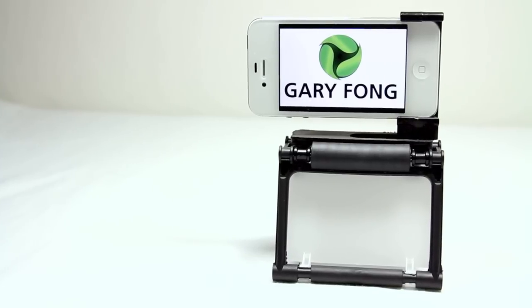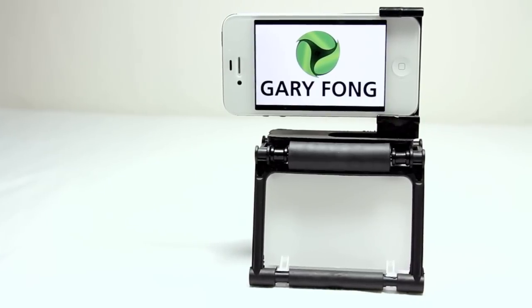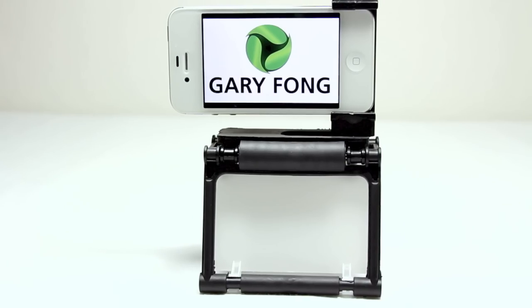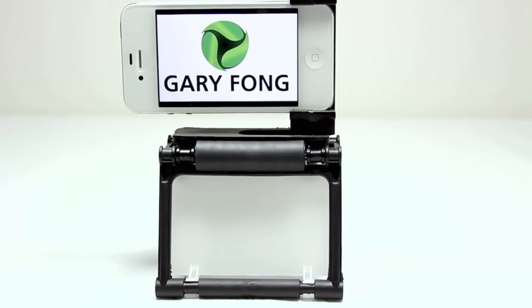This has been my video review for the Gary Fong Flip Cage. Again, I want to thank Robby and the whole crew out there at Gary Fong for sending this out to me for review. Go ahead and check out the website — link will be down below in the video description as always. Until next time, please feel free to rate, comment, and subscribe for more content in the future, and I'll see you guys in the next video review.